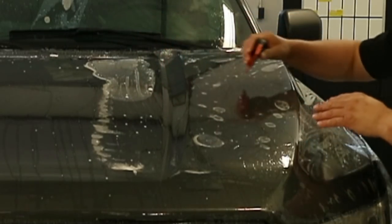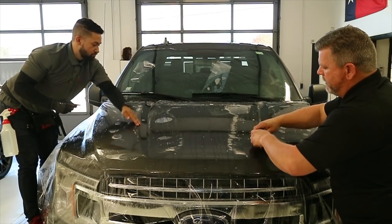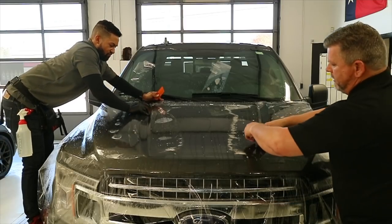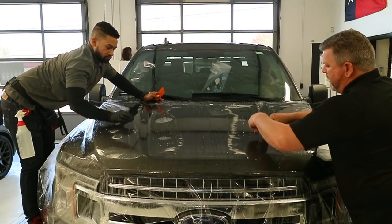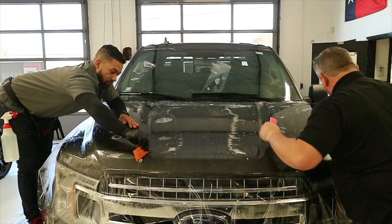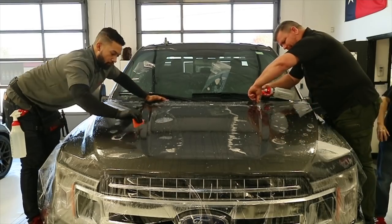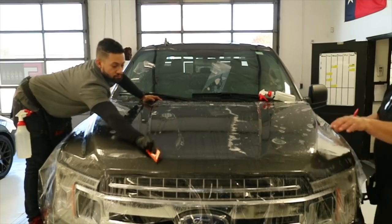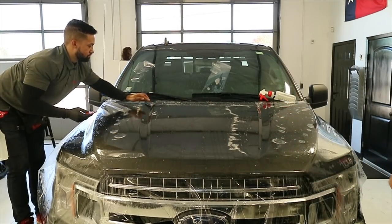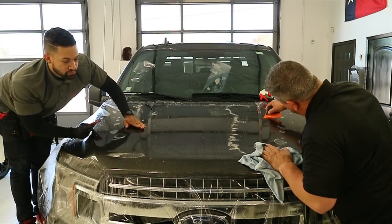Get all the moisture out of here, bring it up and over this way. If you want to use a more flexible squeegee you can use one of these pink ones — you can get up in here and move it up. Grab your towel, wipe it, and scan it to make sure you get all the moisture out.